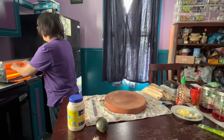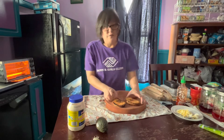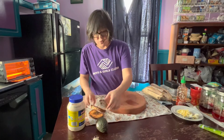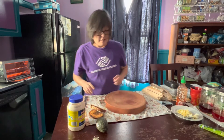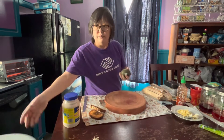Our bread is nice and toasted, so we want to pull that out. I did overdo it a little bit, but that's okay — it'll be fine. Patrick, would you mind grabbing me a dish, a plate? Just a little plate. It'll hold the toast. Thank you. That's great.